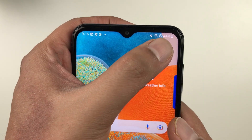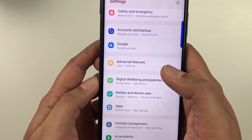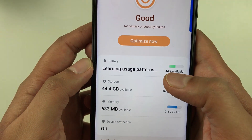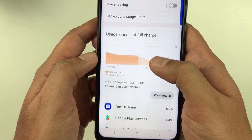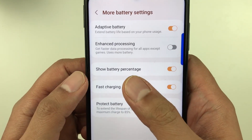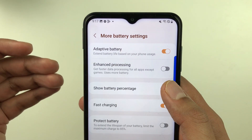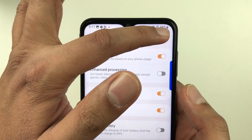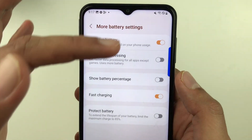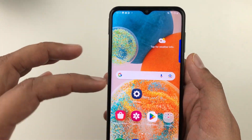The next tip is about hiding the battery percentage. Go to Settings, then Battery and Device Care, then Battery, scroll down and select More Battery Settings. Here you will see Show Battery Percentage — disable it to hide the percentage. Enable it again to show it.